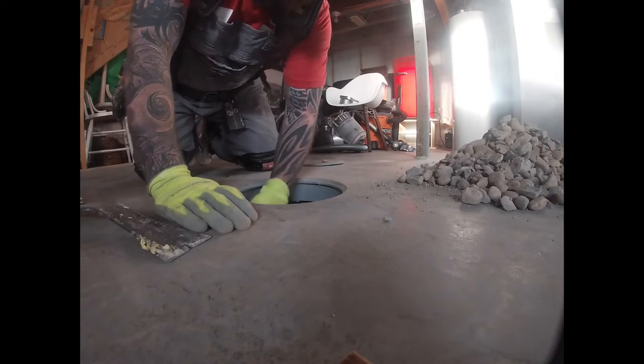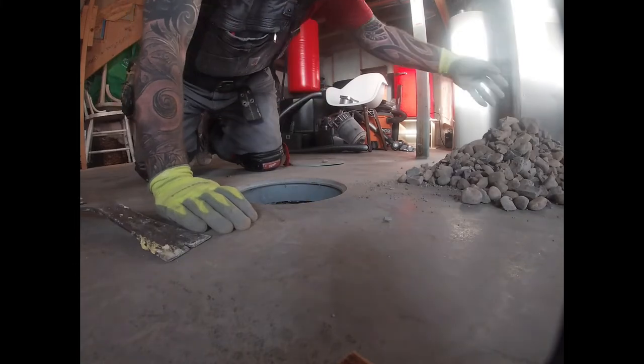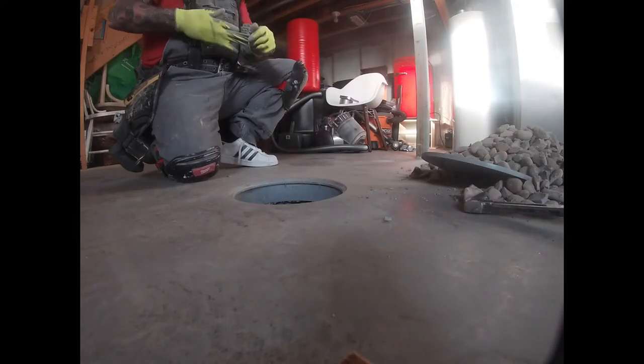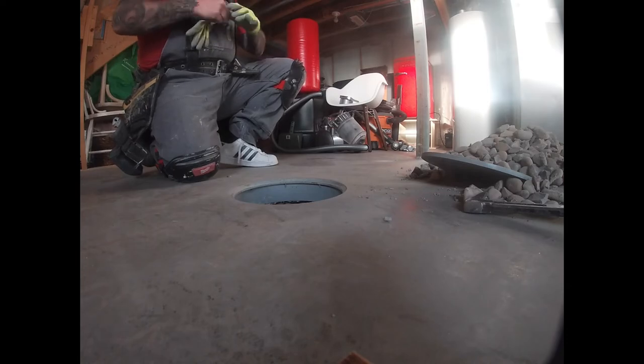Remove the stones all the way around the pipe so the plumber can actually tack on to the pipe without stones falling into the existing pipe or getting stones in the new pipe. You need it nice and clear, and as you can see, there's the pipe ready to be used. Job done.